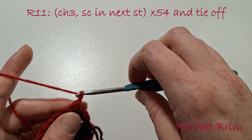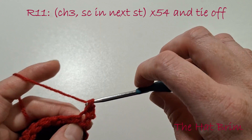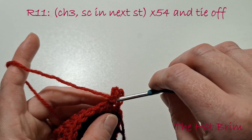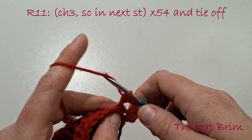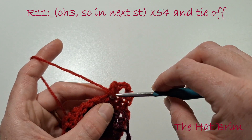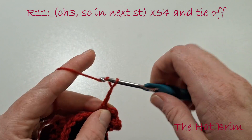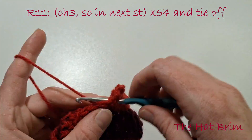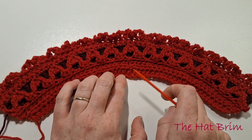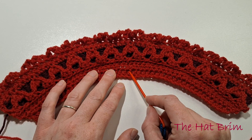Turn our work, chain 3, single crochet in the next stitch, chain 3, single crochet in the next stitch — and so on, chaining 3 and single crocheting to make a nice ripple effect on the top of the hat. Now that we've made the brim of the hat we can add some detail onto the bottom part. I've used the teal yarn we used to border the eyes — you can make your own embellishment or feel free to copy my pattern.